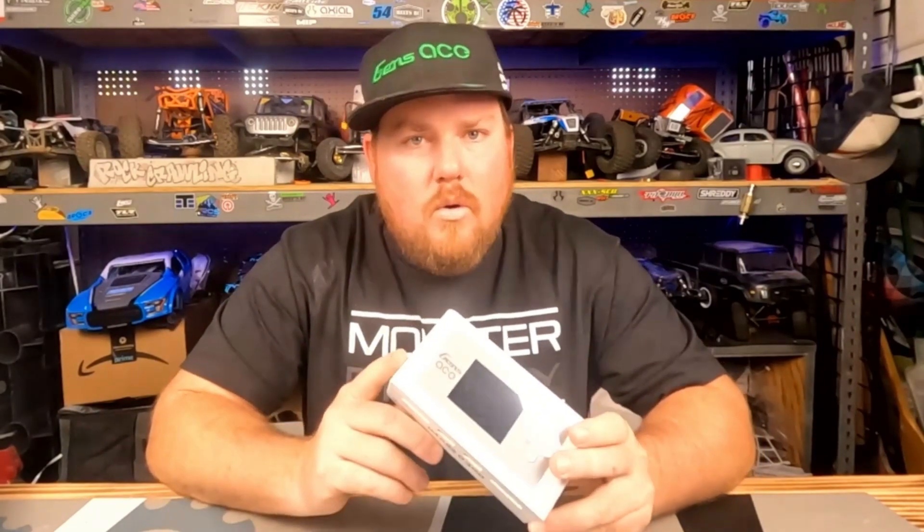If you guys have any questions about the iMars charger, please comment them below. I will put a link to the iMars charger because it is live now. Thanks for watching — if you haven't already, please like and subscribe. Other than that, have a great day.